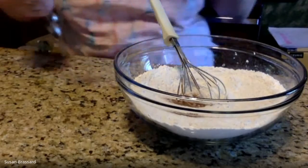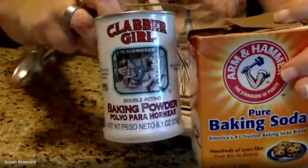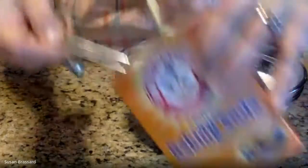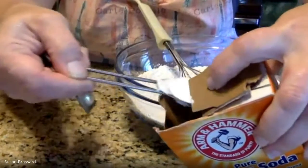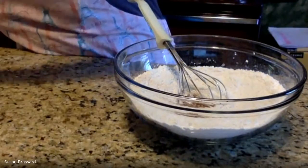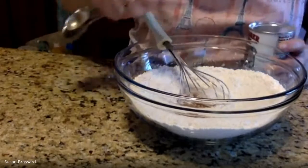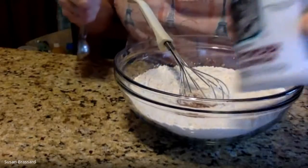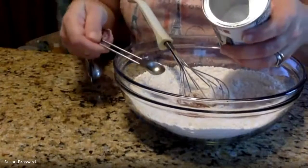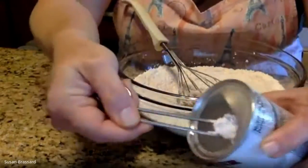Now I want a teaspoon of baking soda. Baking soda and baking powder are not the same thing, so be mindful of that. The box has a little flap which works great for leveling that off. This is going to give us some puff. I also want a half teaspoon of baking powder. Baking soda has an instant quick reaction, making the batter fluffier. Baking powder is double-acting — it has an instant reaction with moisture but also gives a second rise from heat in the oven.